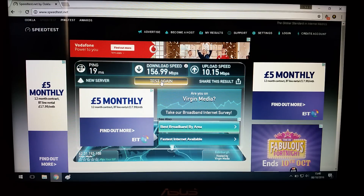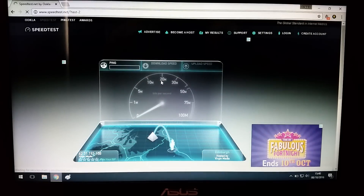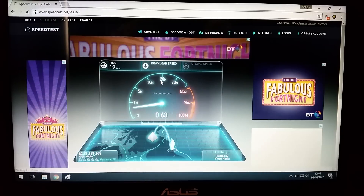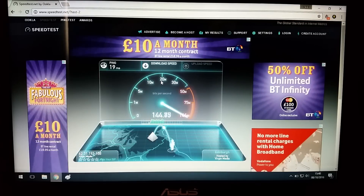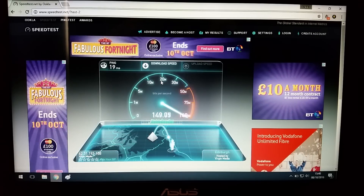We're back and it's a couple of days later, as you can tell from the date in the bottom right corner. The reason for the delay was because Virgin sent us the wrong box. But this is the new Superhub 3, and as you can see I'm still getting the same pings. There's my download and there's my upload. I'm going to click test again to do a live test so you can see what I'm getting. It's slowly getting there towards the 150 mark.